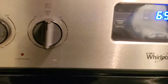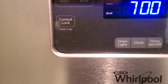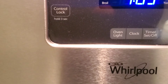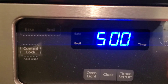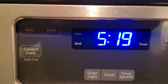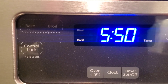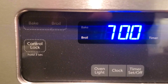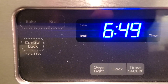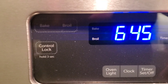Right now it's 6:59, and I'm adjusting it to 6:40. Going to 6:45 and then pressing to set it to 6:40.